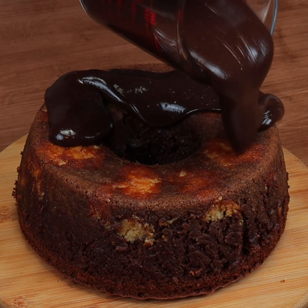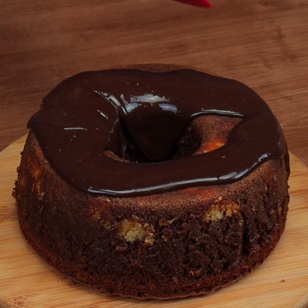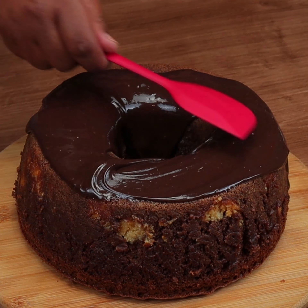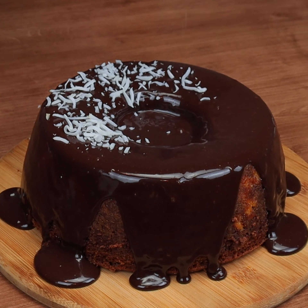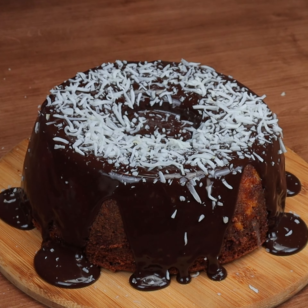I made a ganache with 200 grams of chocolate melted in the microwave with another 200 grams of heavy cream to decorate. At the end I add a little grated coconut.